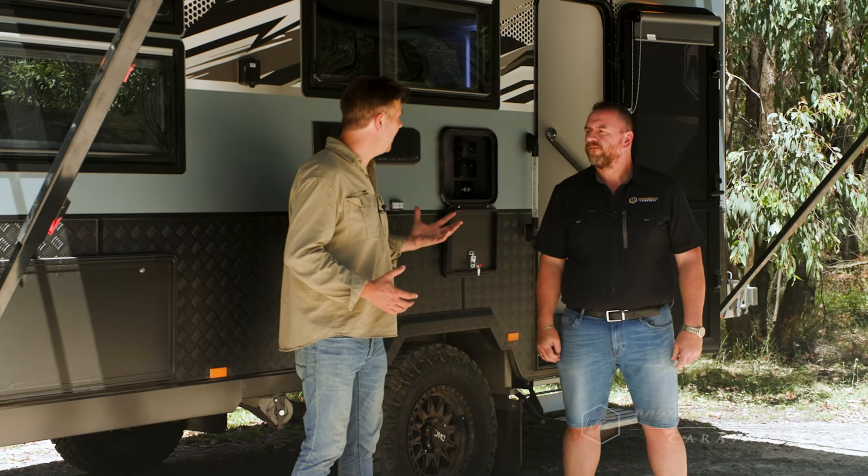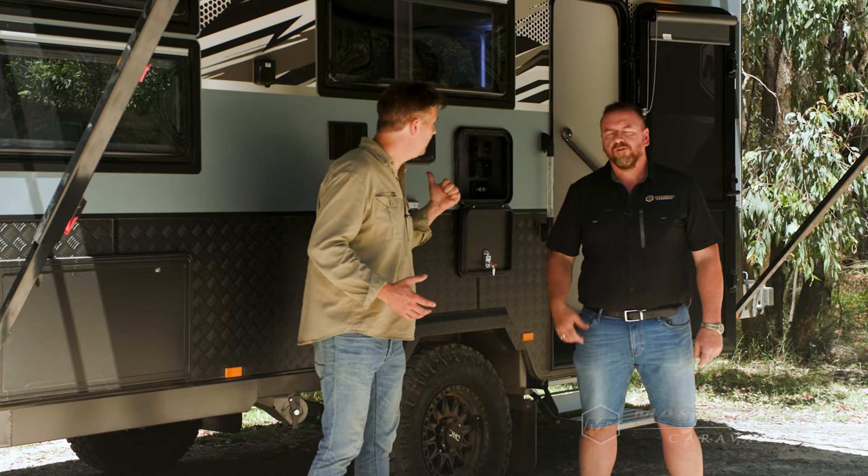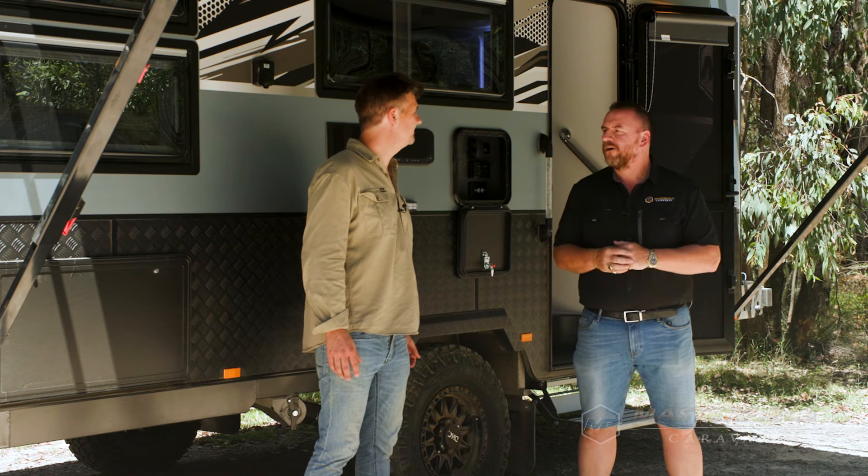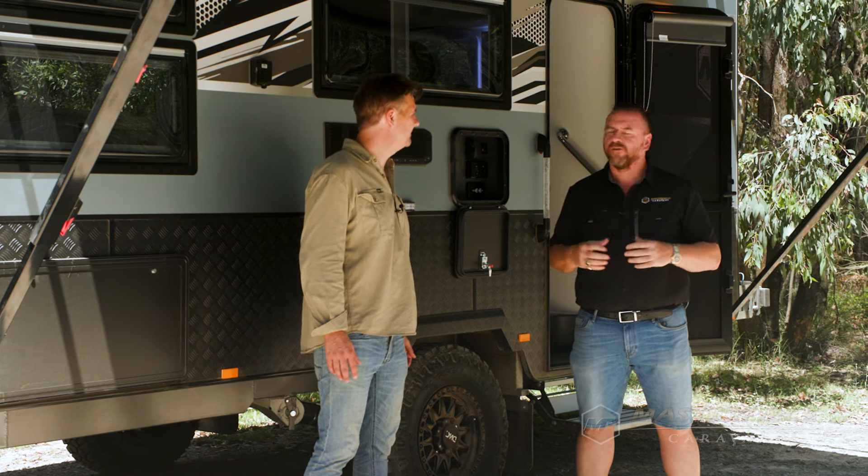It's just a fully spec'd caravan on the outside — what about on the inside? It's got a lot of great features inside. We're featuring a lot of new things in the 2024 range, we're listening to our customers and including more and more features — let's go inside and have a look.